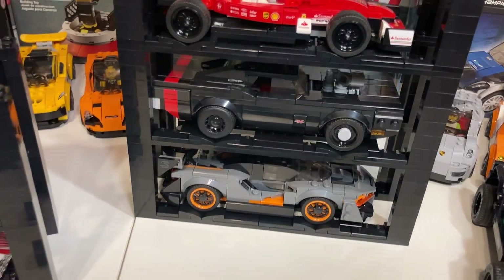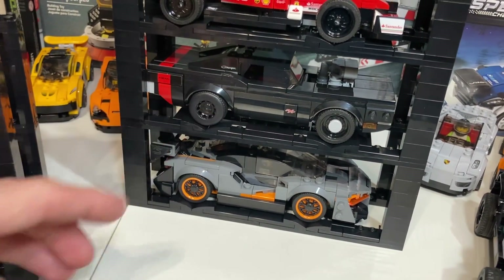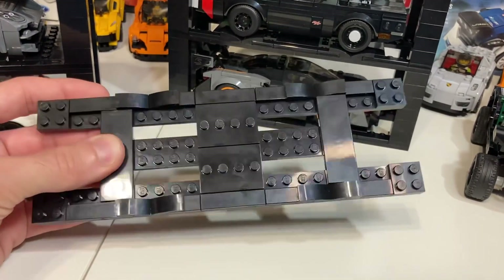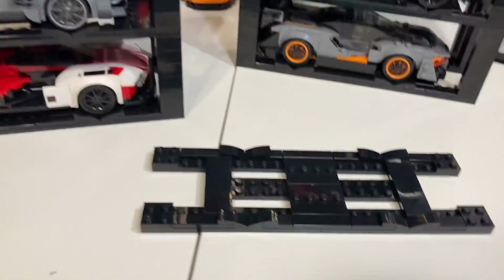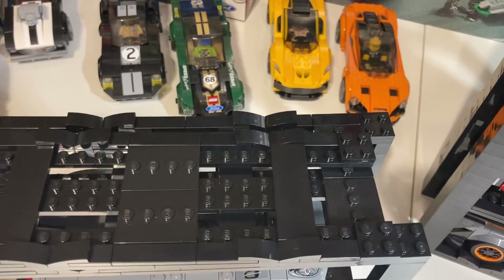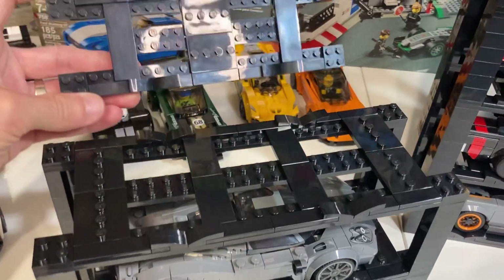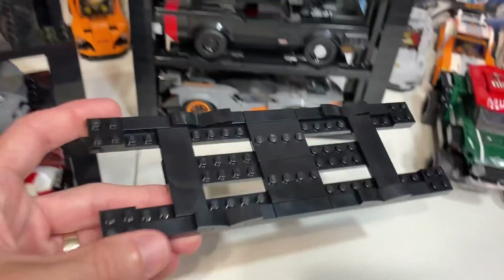Last time that I showed you this prototype, I couldn't fit the Charger in, and now I can. How I did that was I extended the length by two studs — two extra studs this way. That's the only difference from the prototype I showed you in the last video. Comparing the platform for the Gen 1 cars to the platform for the Gen 2: it's two studs shorter and two studs more narrow than the Gen 2 cars. I tried to use many of the same pieces, and naturally there are fewer pieces involved in building the one for the Gen 1 cars.